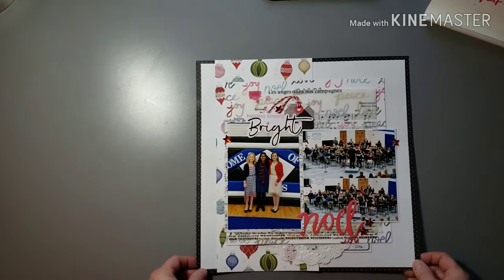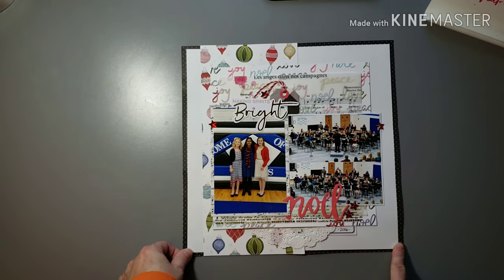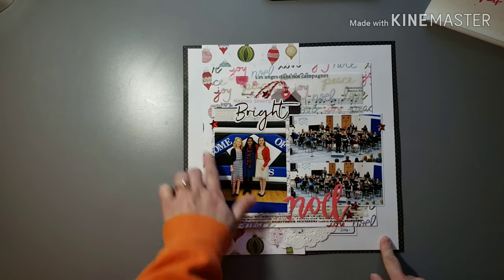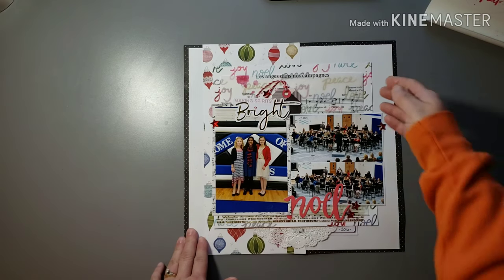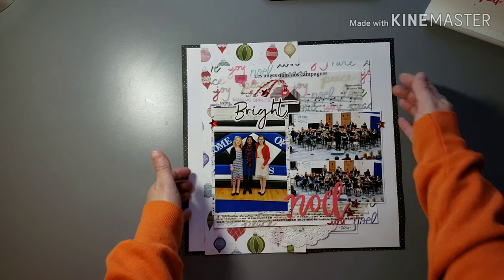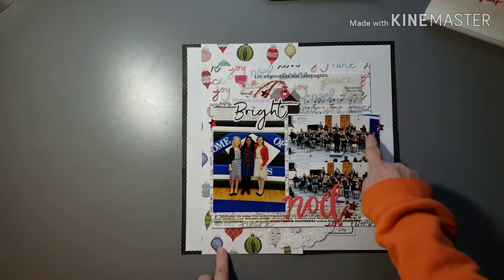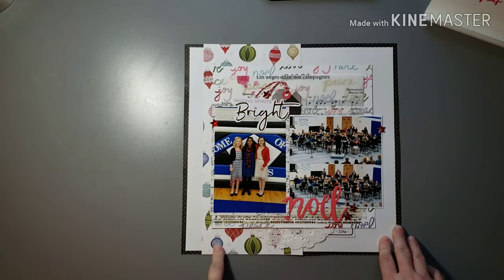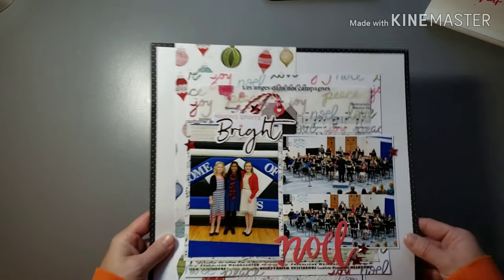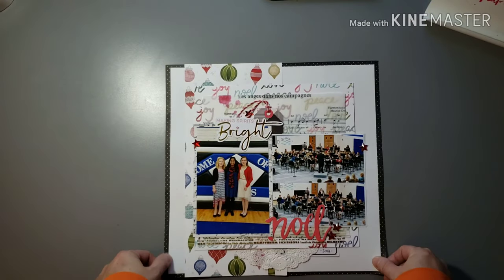Another concert layout — I think I'll have them all done by now — from a few years ago. Just a band concert: a couple band pictures and then a close-up of her and her friends. I used some vellum here with a couple of different bright patterns in the background. Because we have that royal blue in here, and royal blue is one of the school colors, I like that this paper had royal blue there. I didn't do a whole ton of embellishing — I think the patterns of the papers and the vellum worked really well.